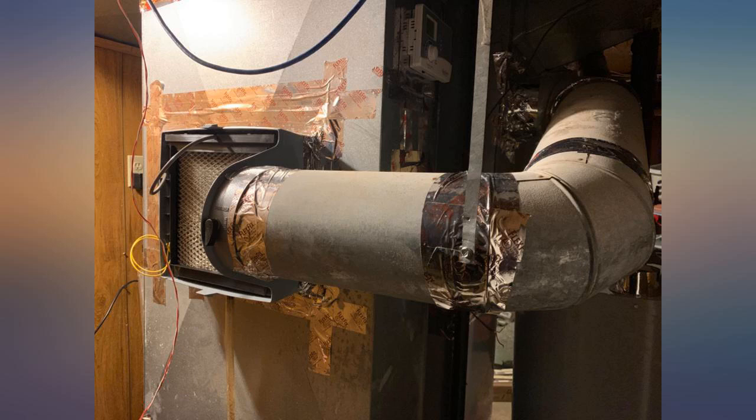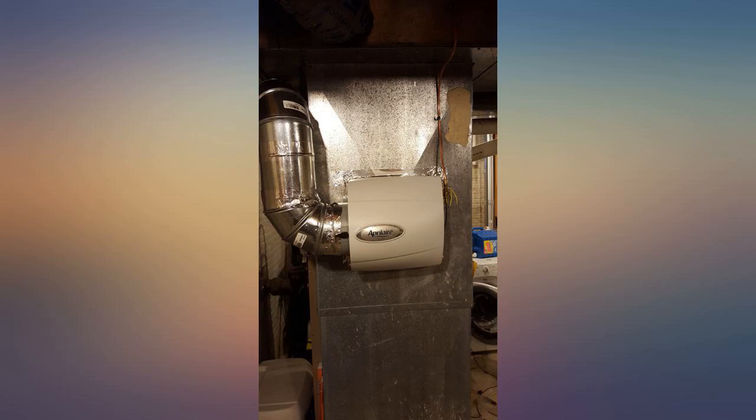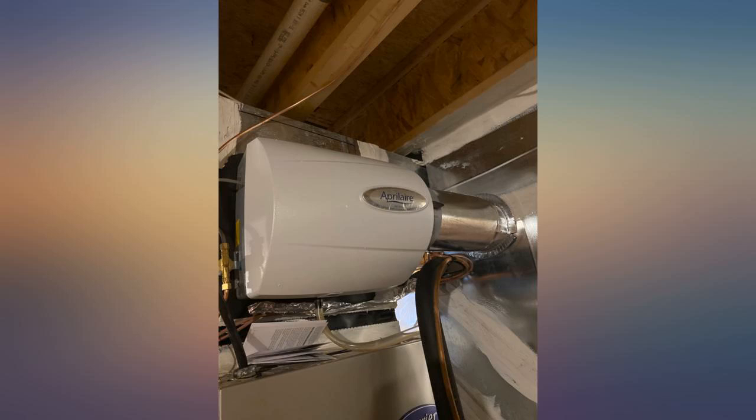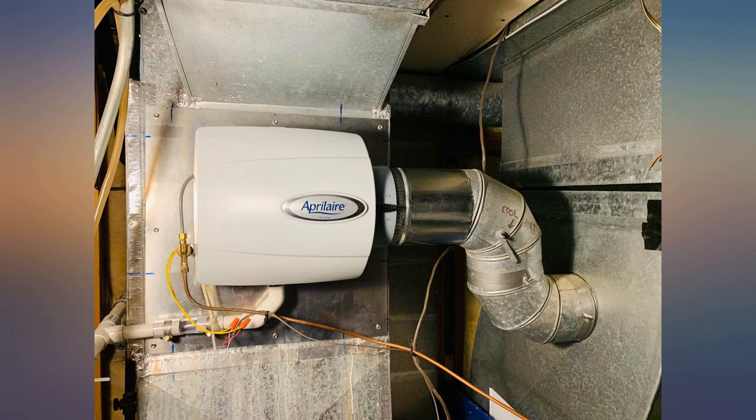Static electricity almost immediately stopped and I'm waking up in much better shape than before installation. Their suggestion to use the hot water feed is brilliant and should have been obvious to me, but this is the first time I've done so.